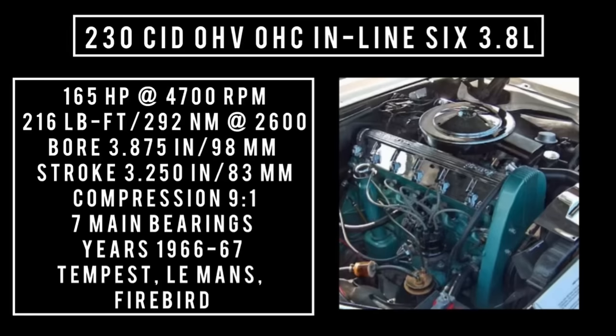It's good for 165 horsepower at 4,700 rpm, 216 pound-feet or 292 newton meters at 2,600 rpm, with a bore of 3.875 inches and a stroke of 3.3 inches. Compression 9 to 1, featuring 7 main bearings.